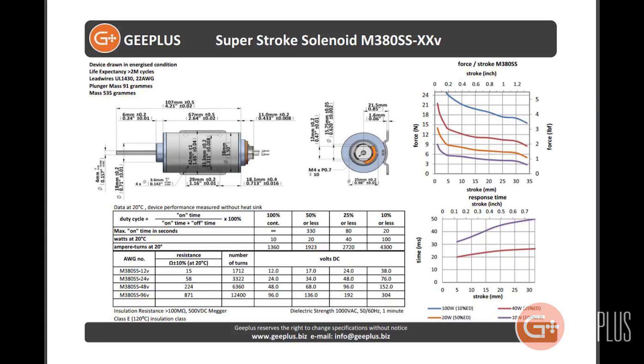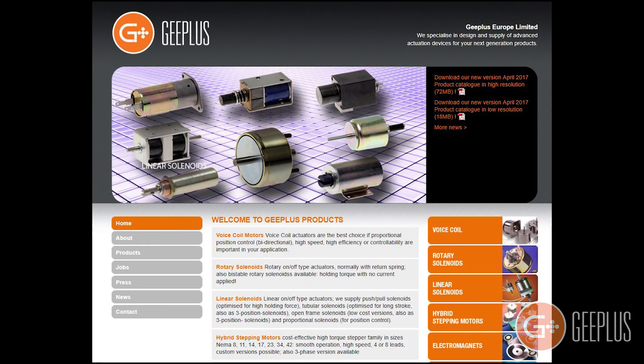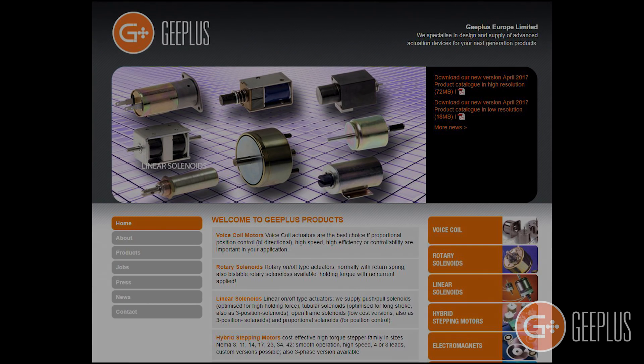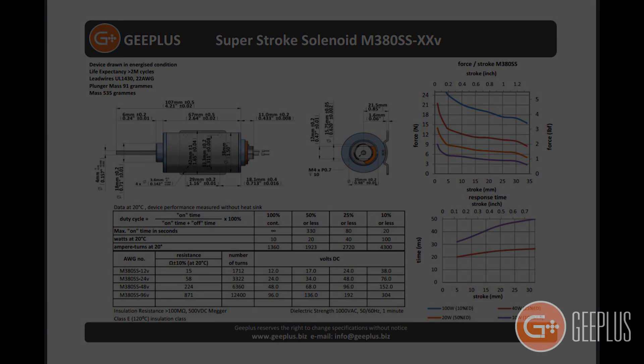You can find the datasheet with the technical specifications, including charts detailing stroke versus force and stroke versus response time, on this and all of our actuators by clicking the products tab at our website, www.gplus.biz. You'll also find on the chart that this particular solenoid has a life expectancy of over 2 million cycles.